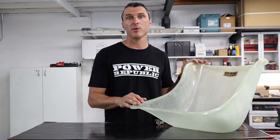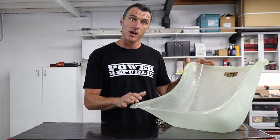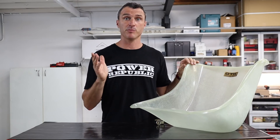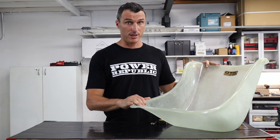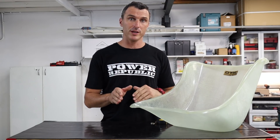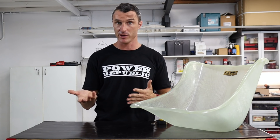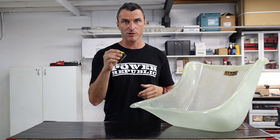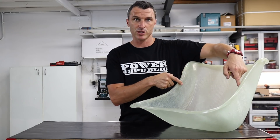Tony Kart seats come in four different sizes: four, three, two, and one in the senior sizes. The way to tell which seat you've got is to measure it across the narrowest point. What you want to know is the measurement in millimeters or centimeters — get your tape measure out and measure across the narrowest part of the seat.